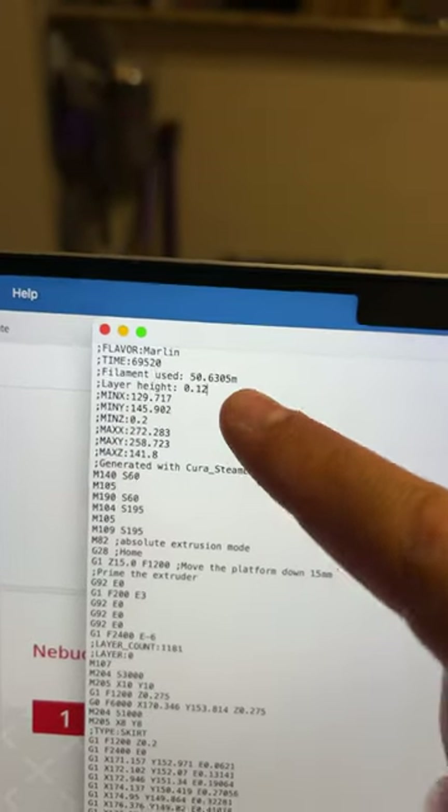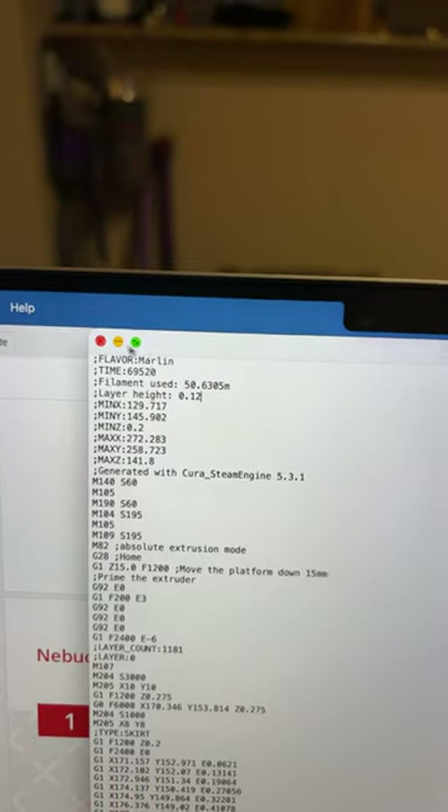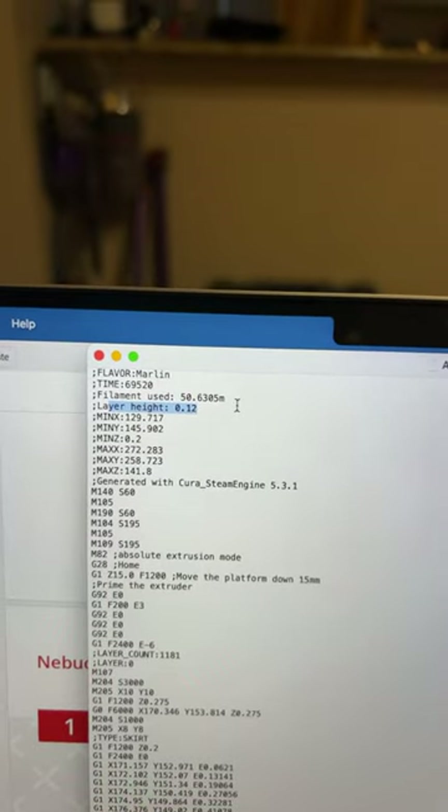Just verifying 0.12 layer height from the G-code, since I forgot to save it originally. But there you go — not bad.